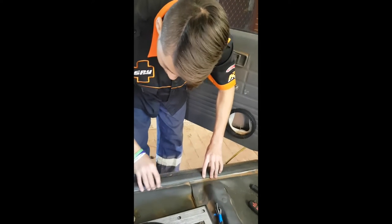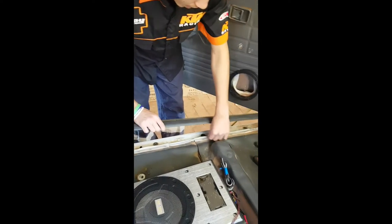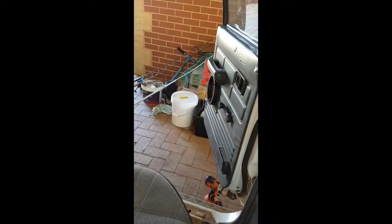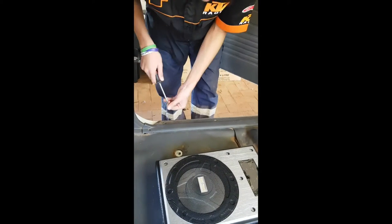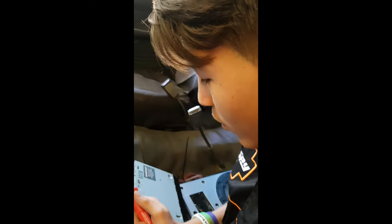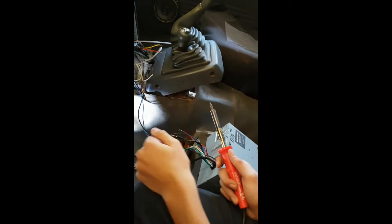Here we're screwing this back on and hiding the wires under it so they run neatly. All the wires — remote, power, and earth — we're just joining them all together.